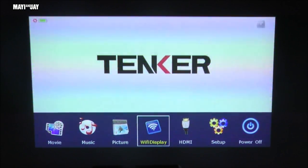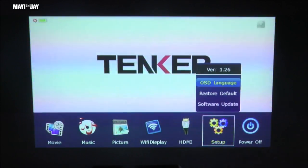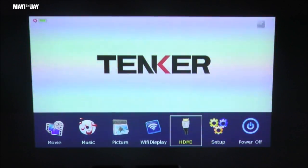Here we have the Tanker S6 all set up and ready to go. You'll see some flickering from my camera — that's not how it actually looks in real life; the colors are very nice and saturated. I'm only projecting at 20 inches, but it can go up to 120 inches. For best results you need a completely dark room, since this is only a 100-lumen projector. On the setup page you can change the language — about 10 options — do a factory reset, or run a software update.